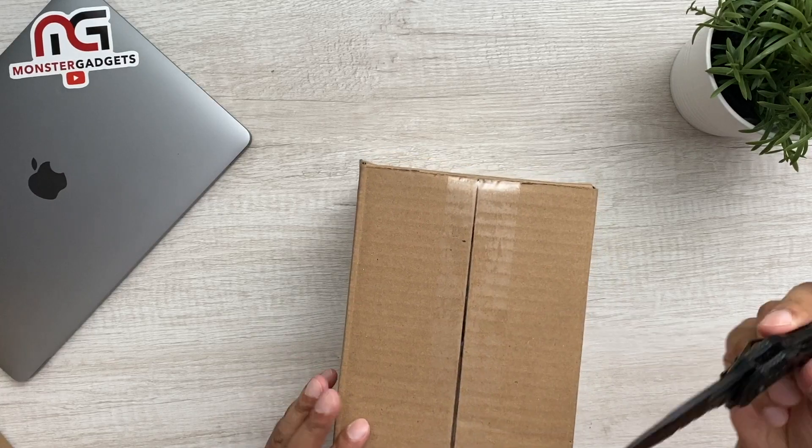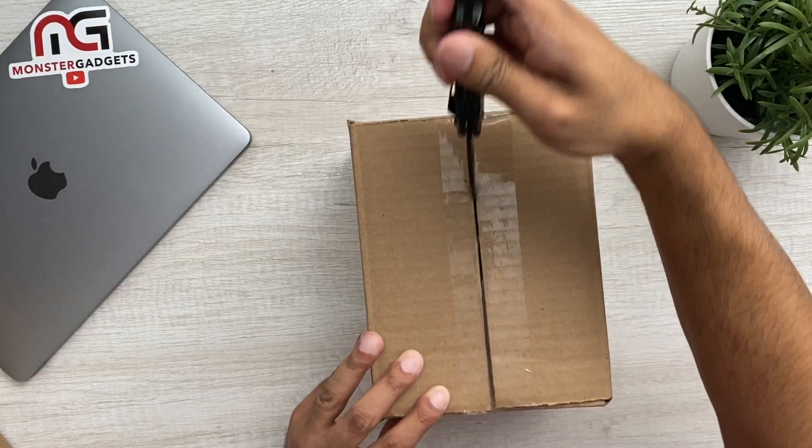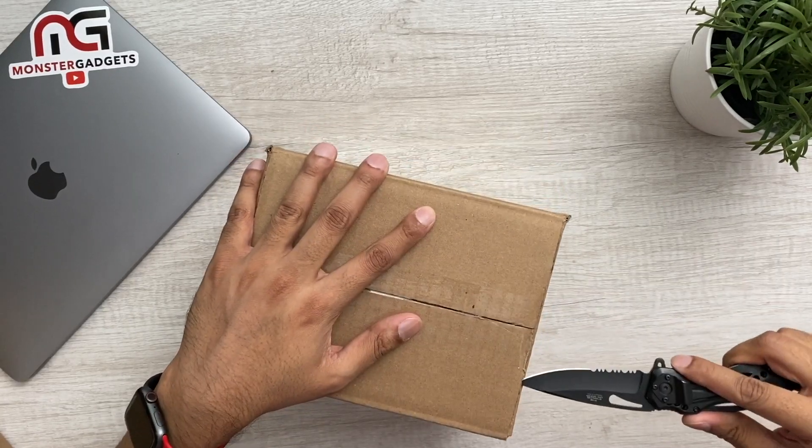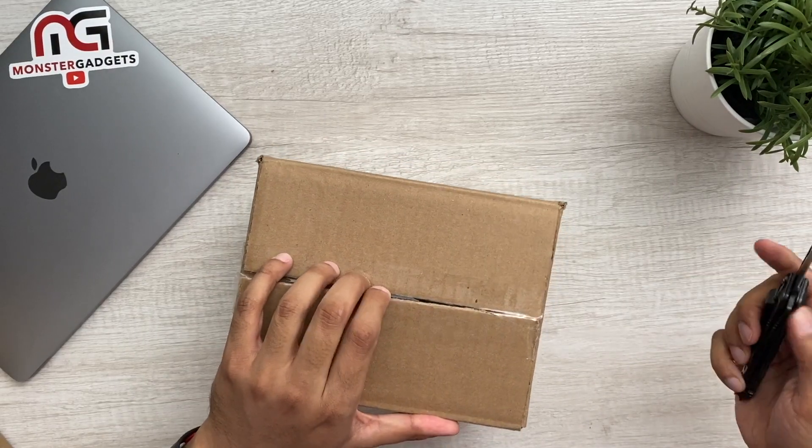Let's open this bad boy up. Always cut away from you — a lesson for all of you people out there using knives dangerously. Always cut away from yourself.